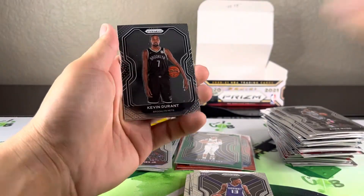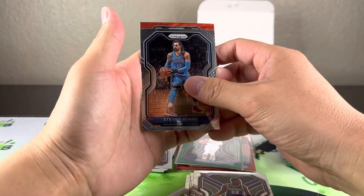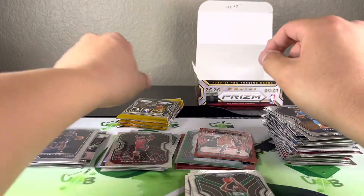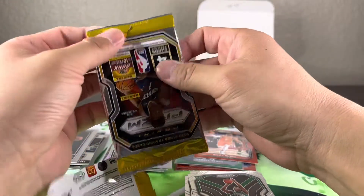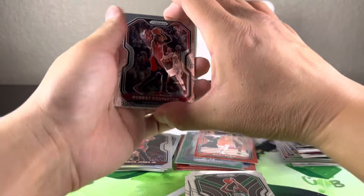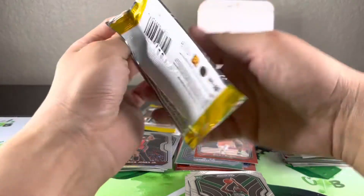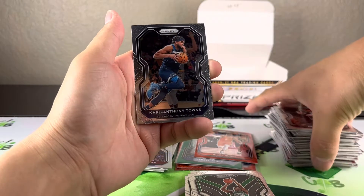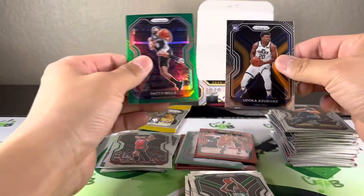We did get another red wave, so this is like 13. Come on rookie — rookie Rubio and a Neesmith base. Still no auto yet. Here it is — we'll come back to it at the end. Only got two packs to go. Oh nice, a green — so we got like 14 prisms. Not a rookie though — Patty Mills. Really nobody good in any of the parallels.